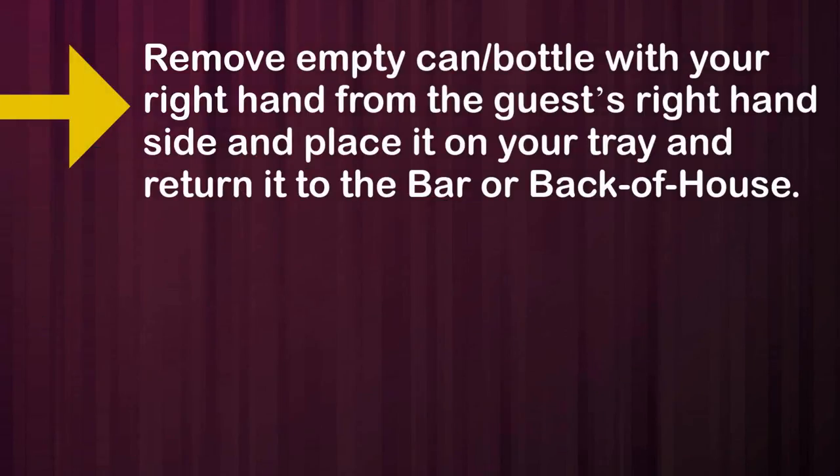Remove the empty can or bottle with your right hand from the guest's right-hand side, place it on your tray, and return it to the bar or back of house.